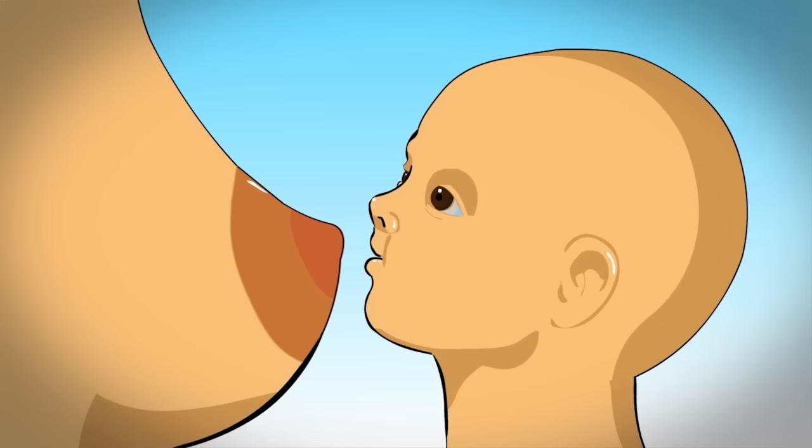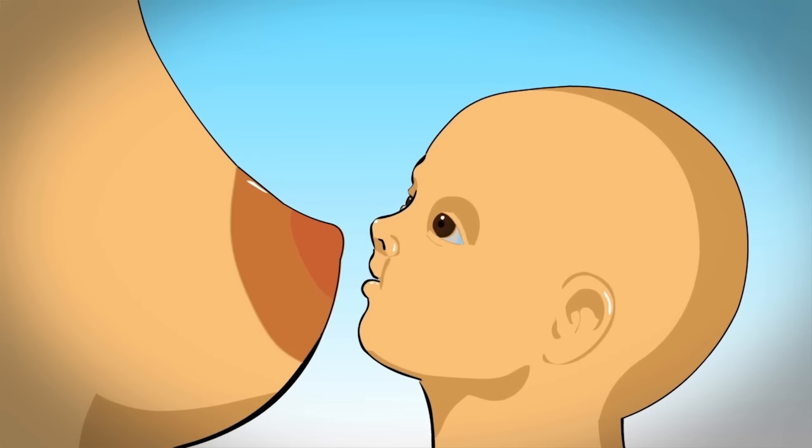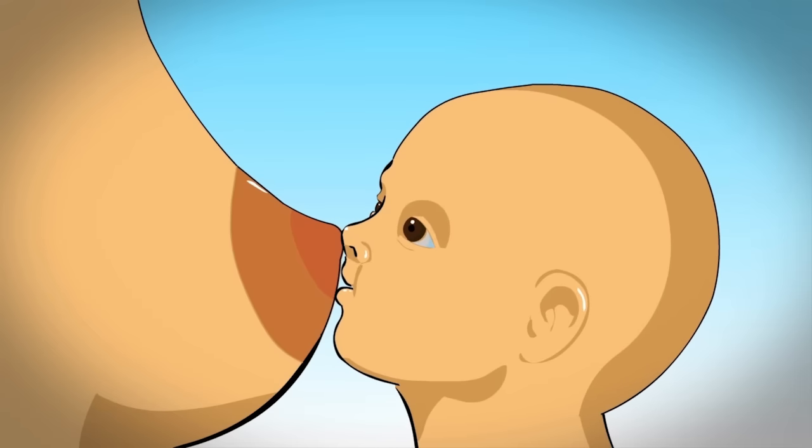Line up the baby's nose to your nipple. Touch the baby's top lip and wait for a big wide mouth. Bring the baby's chin and lower lip to the breast. The baby's head should be slightly tilted back.